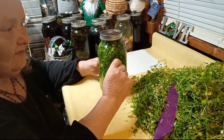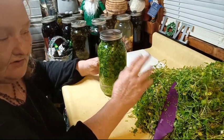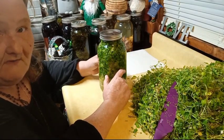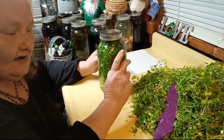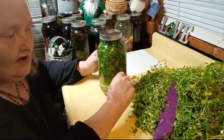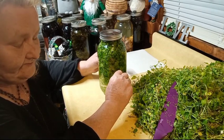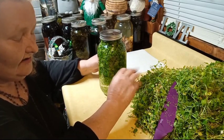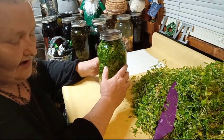As a tea, you would do that once to three times a day, depending on how much you want to take. And there's no poisonous lookalike, so you should be fine as long as you figure out what chickweed looks like growing in your yard or area. Of course, don't pick it close to the road. Don't pick it anywhere where they use Roundup or spray any kind of pesticides or anything. You want to make sure you find it in a clean, organic state.